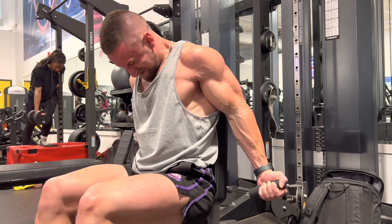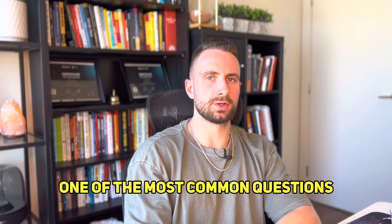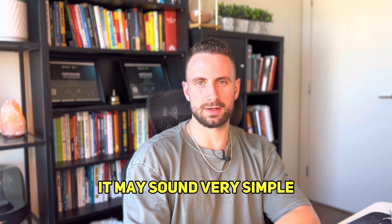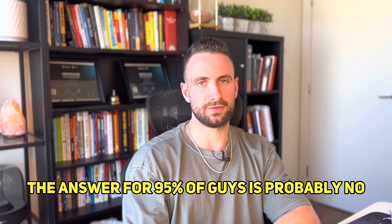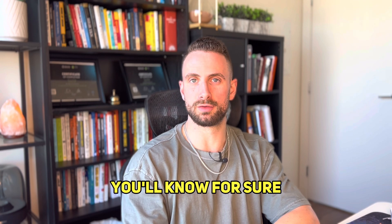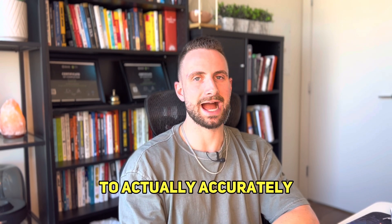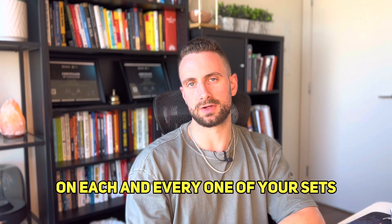Are you training hard enough? One of the most common questions I get from my clients is: how do I know if I am training hard enough? It may sound very simple but it's actually a great question. The answer for 95% of guys is probably no, but after watching this video you'll know for sure — because it takes a lot of mental effort and you really need to be honest with yourself to accurately gauge how much you have left in the tank on each and every one of your sets.